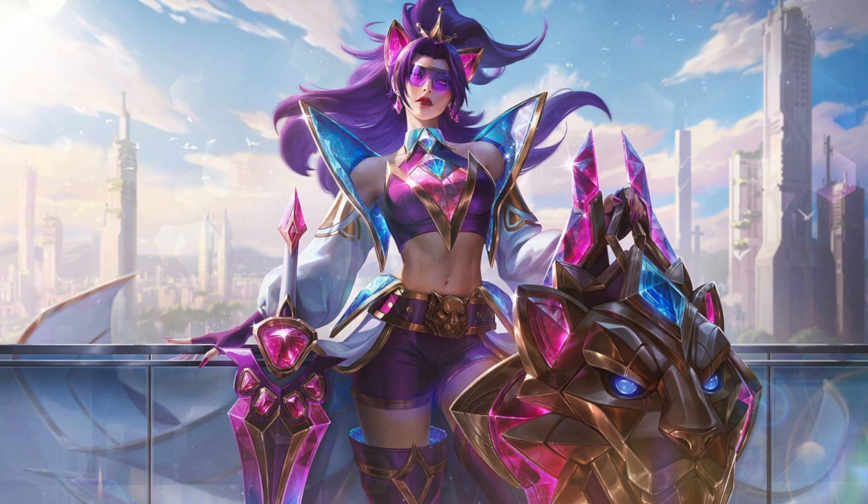Hello everybody and welcome back to another Skin Splash Art review. In today's review we're going to be reviewing Prestige Battle Lion Leona. So let's begin.